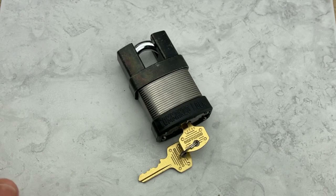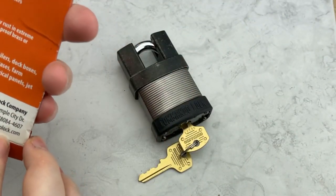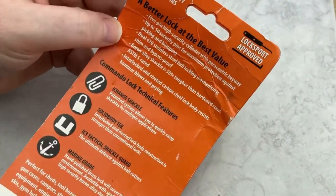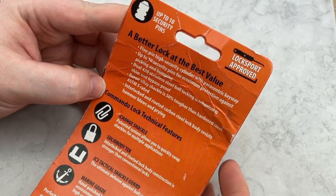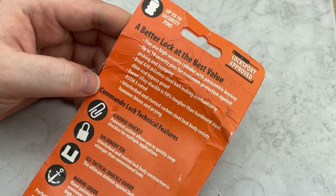Hey guys, Legal Lock Picker here, and welcome to today's episode. We're going to take a look at the Commando Lock Company military grade padlock, the I-Change series. The reason why I wanted to do this now is because I've seen a lot of these go around, and I've had some questions asked about the up to 10 security pins and the lock sport approved claim that the Commando company puts on their products.